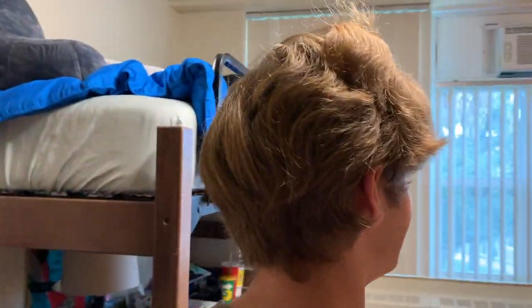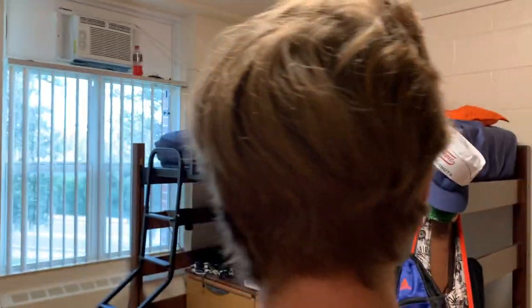Okay, so today we're gonna cut this hair. Let's do a full 360. Anything I did to it is gonna be better, I feel like.